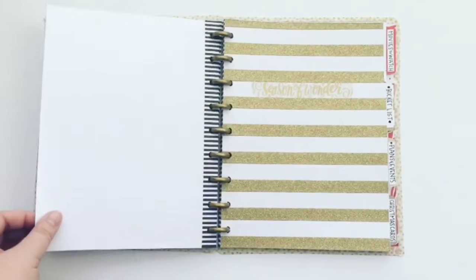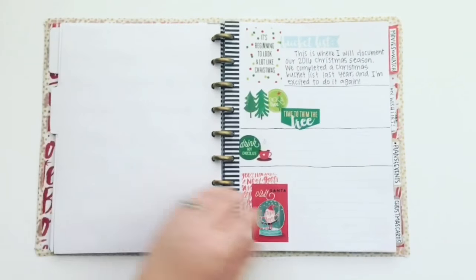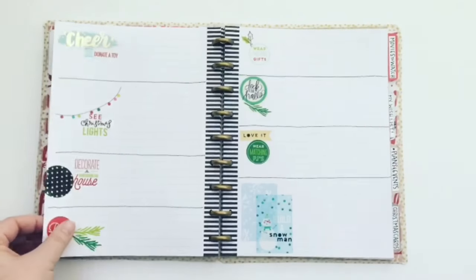The next section is our Christmas bucket list section. Here I'll keep track of everything we do this holiday season — it'll kind of be like a memory planner.